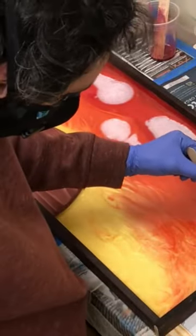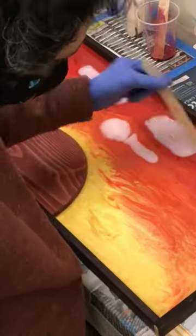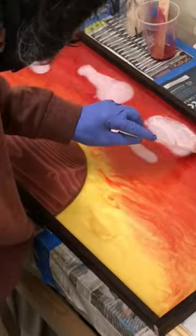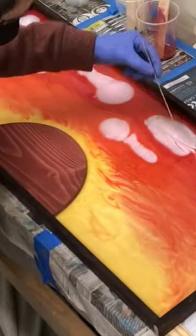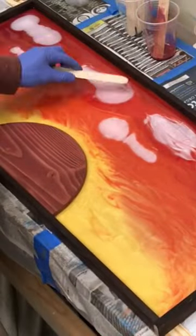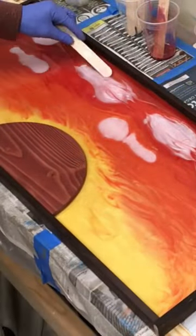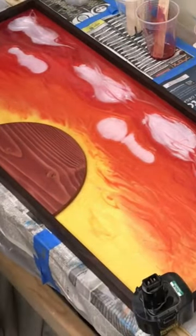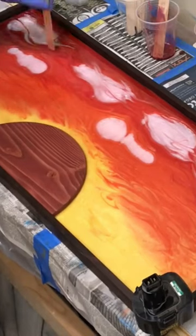I've dribbled a little white in there for the clouds. The important part is what I'm doing right now — I want to texture the white to make them look like clouds, or else the white will just get muddy in with the other colors. We want to create clouds that are kind of unique onto themselves and stand out a little bit from the other colors.